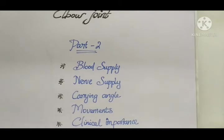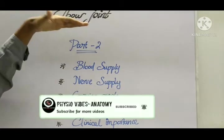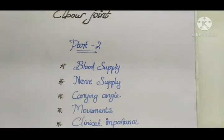Hi guys, welcome back to our channel Physio Vibes Anatomy. This is the part two video of the elbow joint. Those who haven't seen part one yet, I'm giving the link of the part one elbow joint video in the description box. You can watch it and then watch part two.